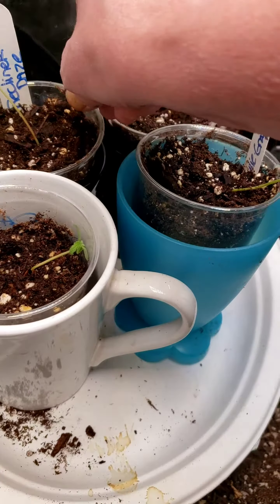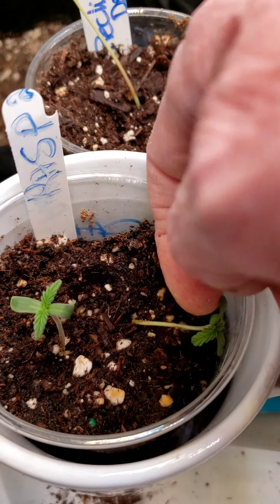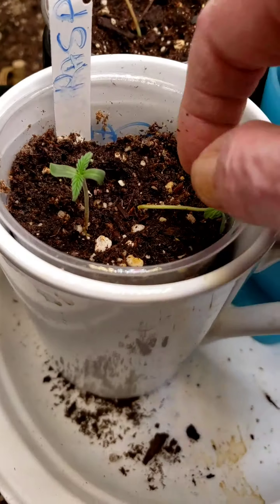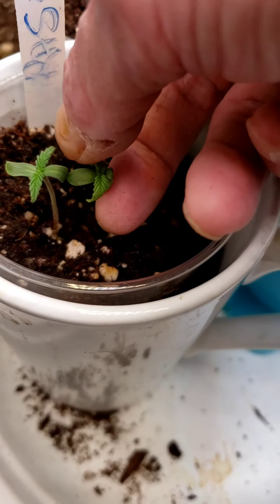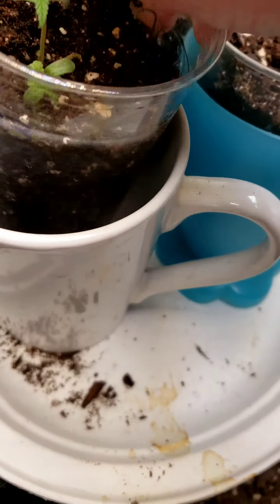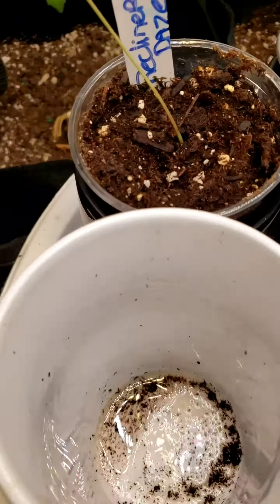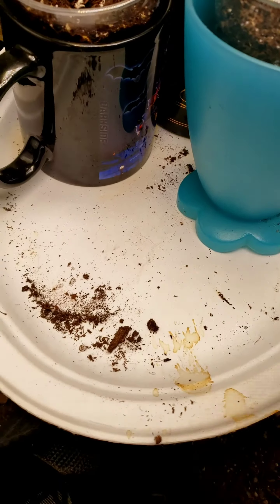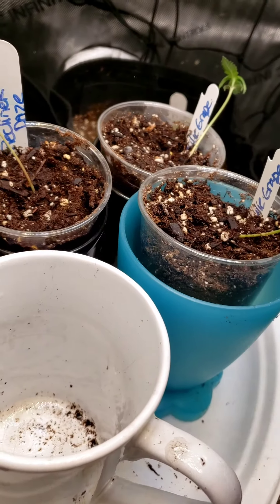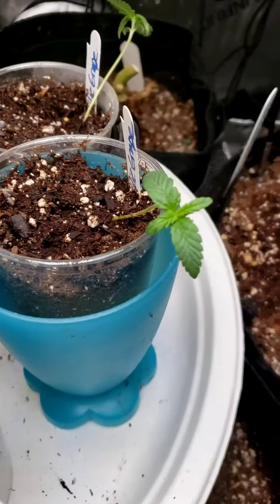There are wet spots on the cup but I don't see any water. These two started to fall over — I've tried to pick them up. Oh god, that's both of them. There's only like a teaspoon of water. Let's check — I'm sure there's no roots or anything, but it is pretty soggy.